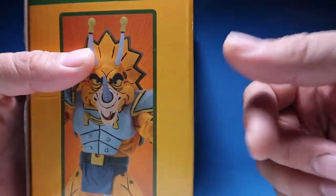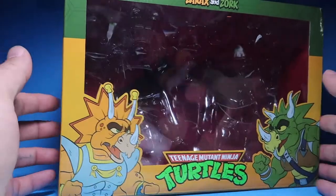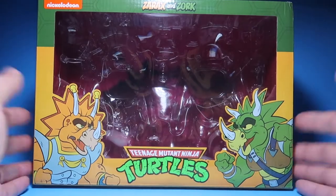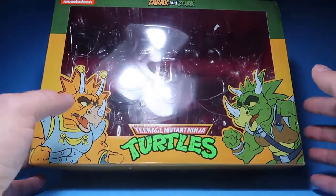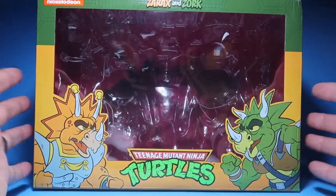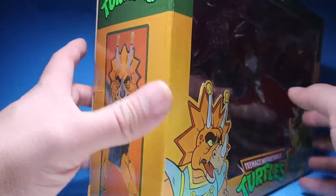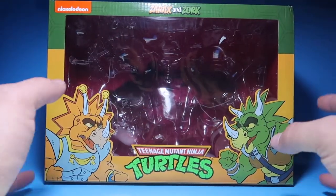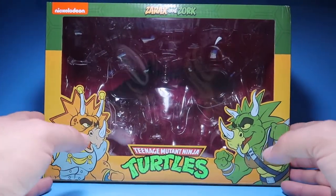Anyways, here you've got your Zorax, and this is a really freaking cool box. I love these boxes and I love collecting them — they look really cool lined up. Someday I'll show you guys my collection of all these nice little boxes.